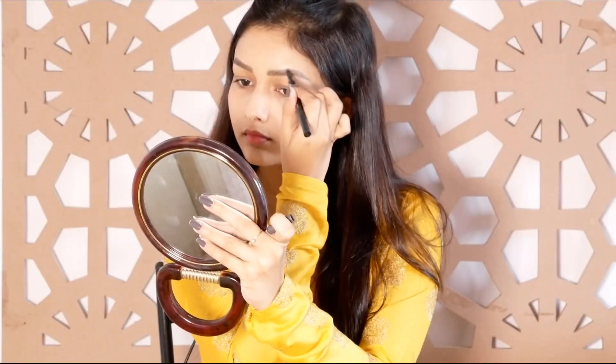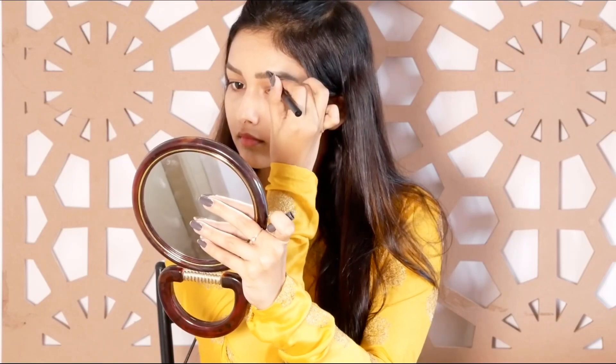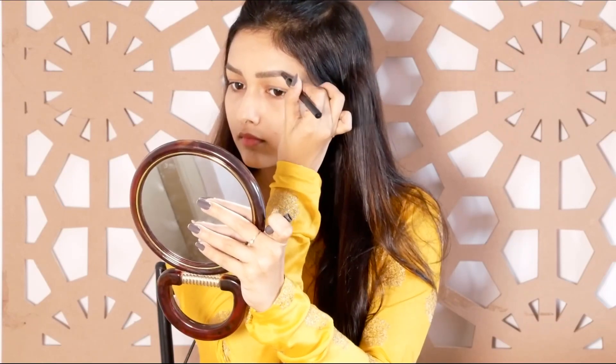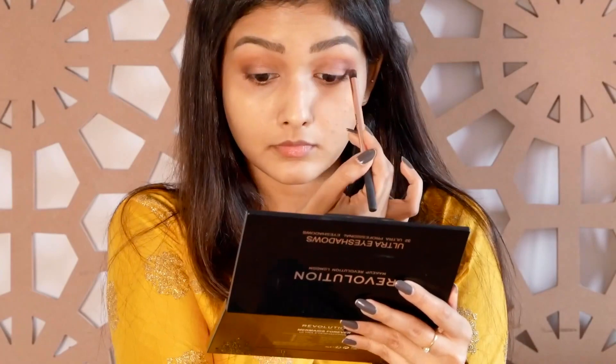I use the eyebrows to match my eyes, applying it in the gap areas. For the eye makeup, I use a coral shade eyeshadow to make my transition shade, then apply a darker brown shade in the outer corners.